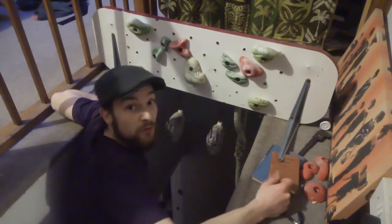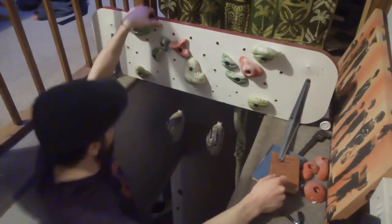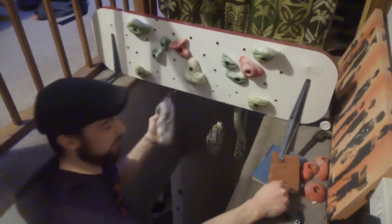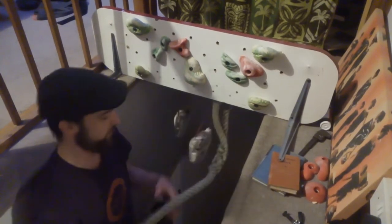So this is basically what I use for training for climbing when the weather's bad outside. I've got my campus board — more or less a campus board — some rock rings, which are really good, and a little bit of a skipping rope, good for the grip.